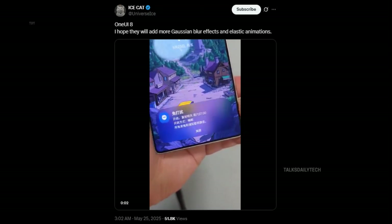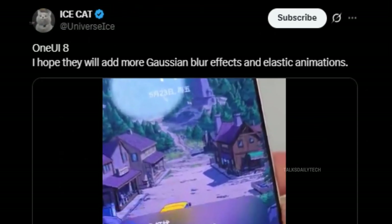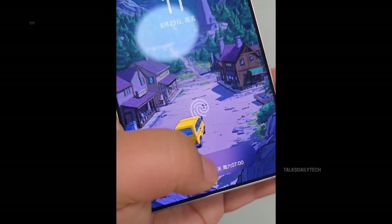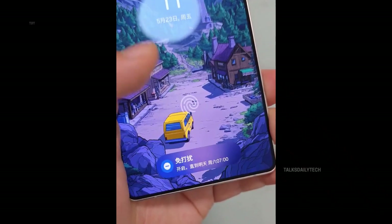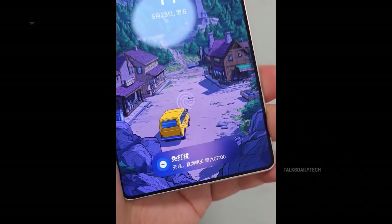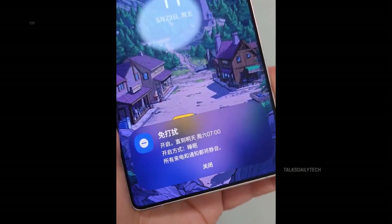According to the ever-reliable ICE Universe, One UI 8 is shaping up to be a visual masterpiece. A recent sneak peek video reveals breathtaking Gaussian blur effects paired with buttery smooth, elastic animations that breathe life into every swipe and tap. The interface now feels cleaner, more dynamic, and deeply immersive — like your phone is truly in sync with you.